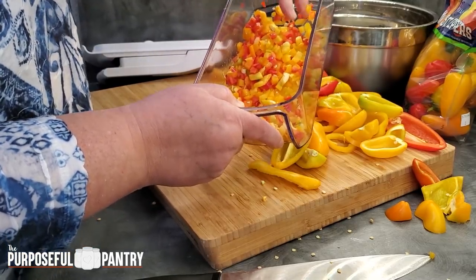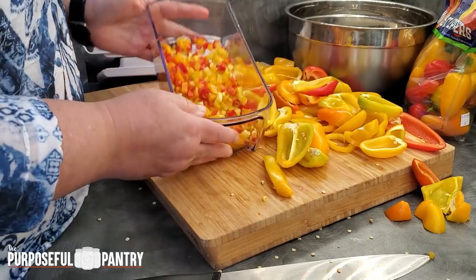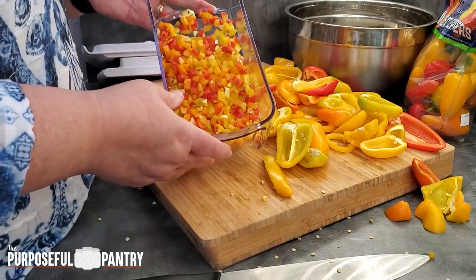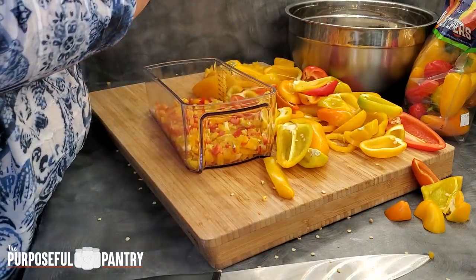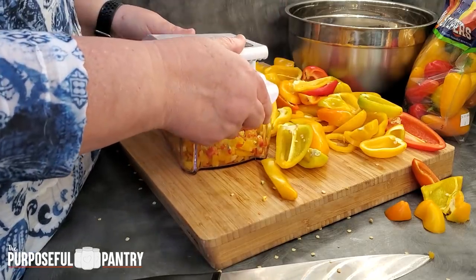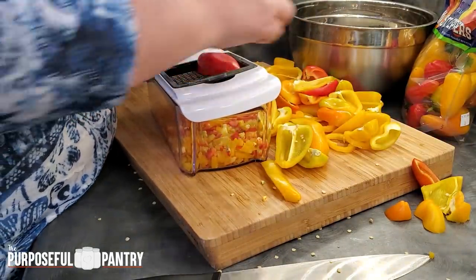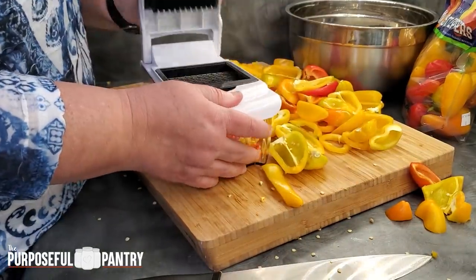Something I want to warn you about: when you're putting this on your trays, this will stain some mesh trays for your dehydrators. I would suggest using parchment paper when loading it because it will keep your mesh from staining if you care about that. I'll do a few more of these, and then I'm going to break out my brand new food processor and do the rest of these.